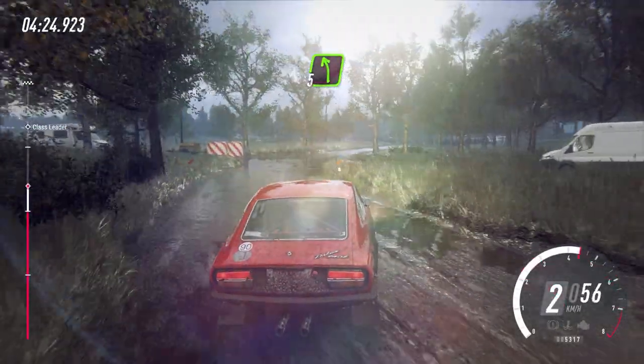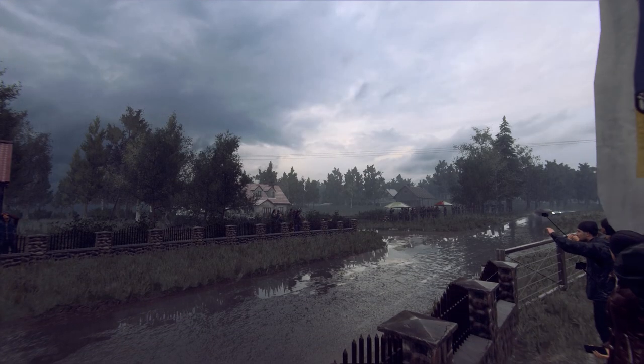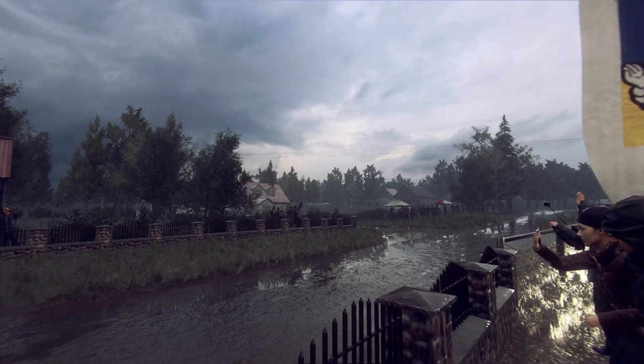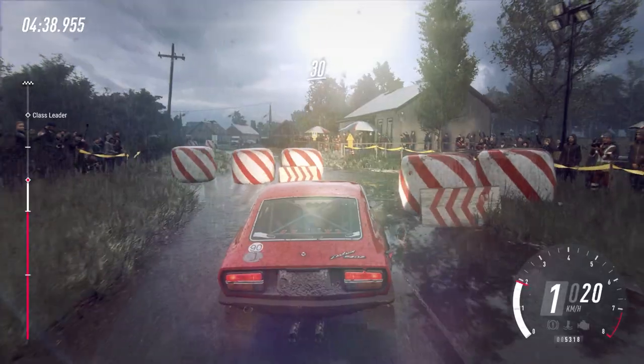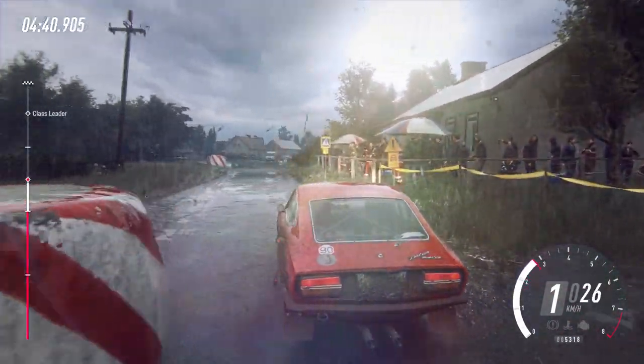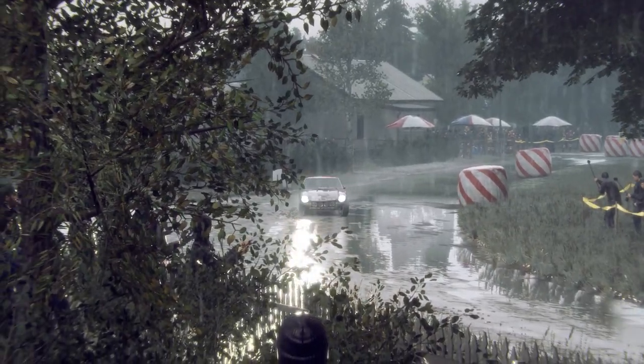Into 5 left. Caution 100. To chicane left entry. 20. 30. Turn. Don't cut, 3 left long. Opens 6, extra long. Bump.